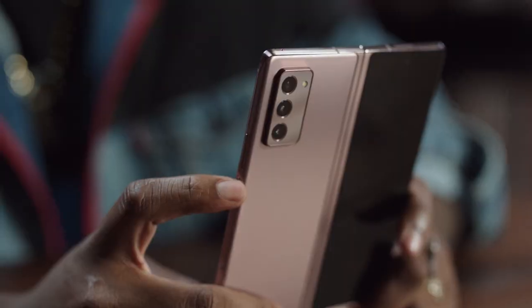The first thing I'm gonna point out is that matte finish. It defines the edges of the phone even more, giving it that premium feel. I'm already a big fan. The design is so sleek and stylish, it's almost like it's a fashion accessory.